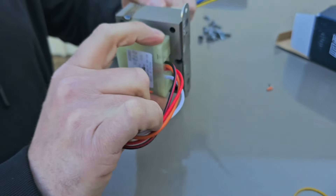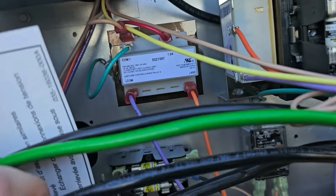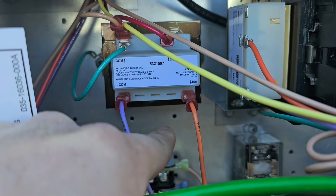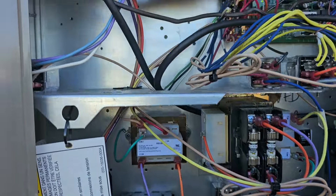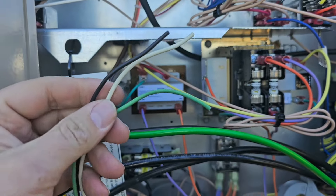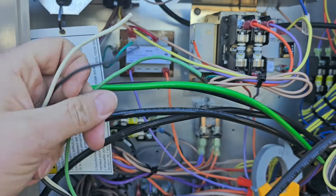First thing we're going to do, we're going to find out where we're going to take our voltage from, and then I'm going to mount this transformer in place. I think I'm going to take it from right here — purple and orange. That's going to be my primary input to my transformer, and I'm going to mount that transformer right there in that empty spot in the cabinet. I've already run my wire in for my UV bulb: white, black, and green. We're going to use the white and the black to go to the yellow and the black, and the green will just go to ground.